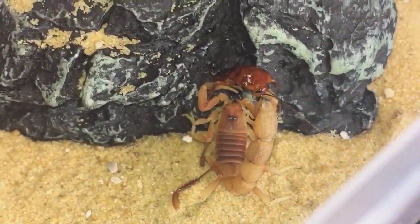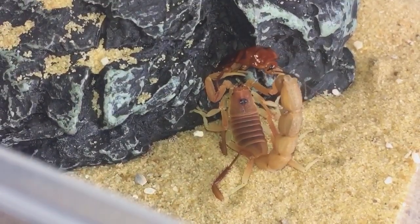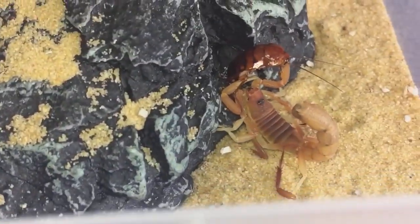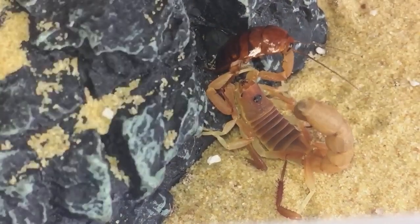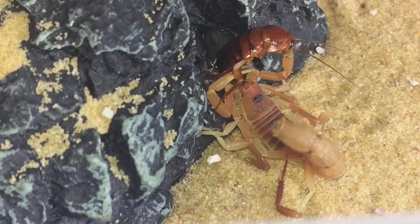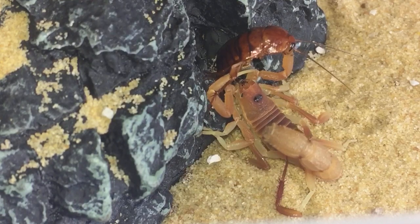Sometimes you can tong-feed scorpions — I don't see any harm in it, not all the time, just once in a while as we say in England. If I'd removed her hide while she was on it, it might have stressed or scared her, so I thought I'd just tong-feed her instead.